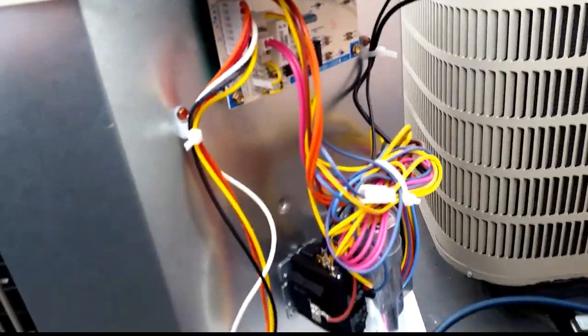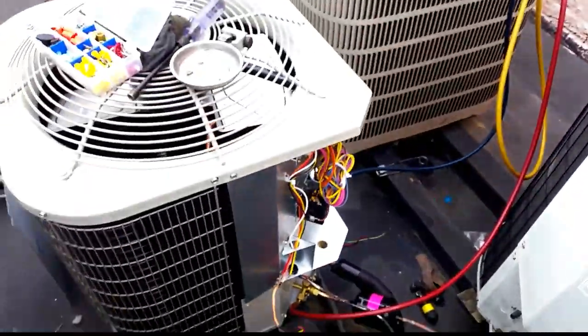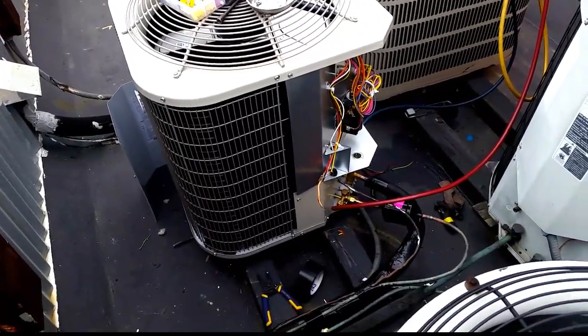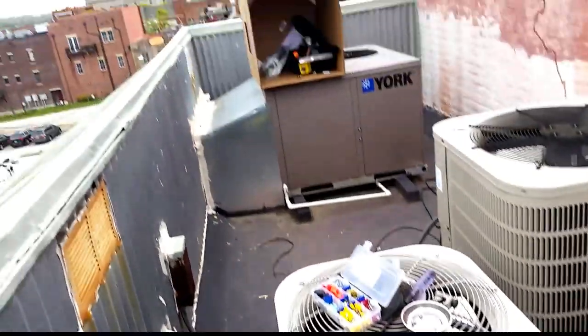Pretty standard fare with the Payne — you have a defrost board, a contactor, a dual run capacitor, pretty simple. Scroll compressor — Copeland scroll inside of it. I am going to wire up the low voltage and we will get her started here in a little while, if it doesn't storm. Looks a little bit more angry today out there.